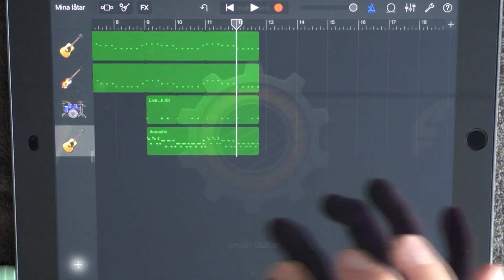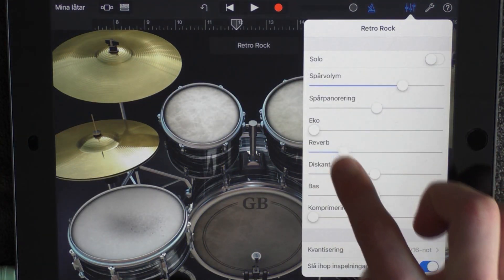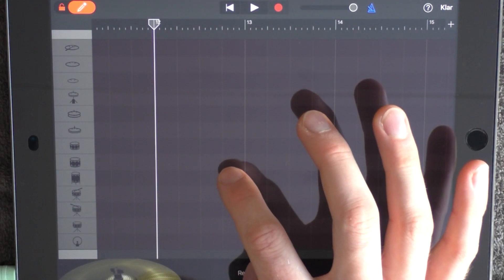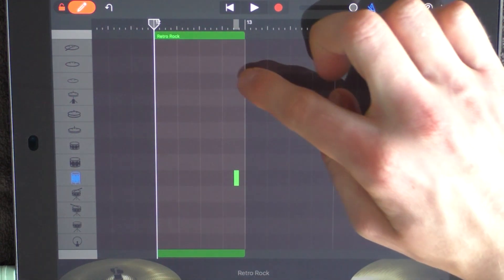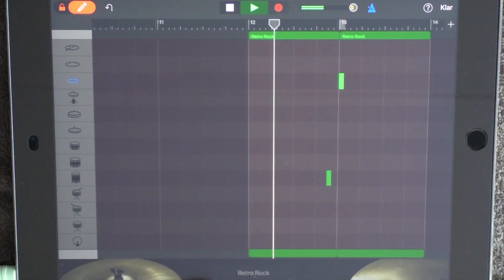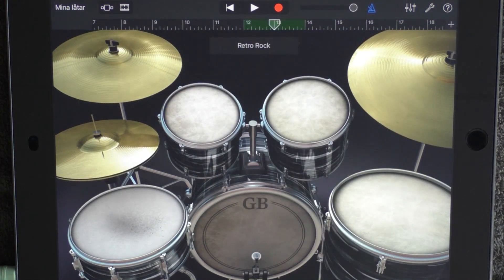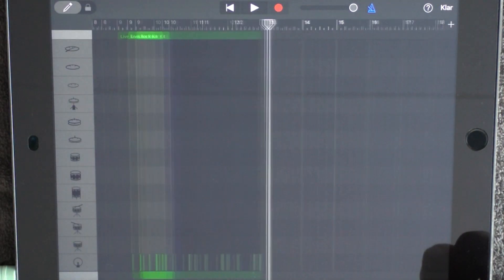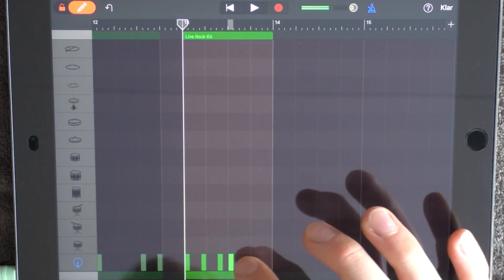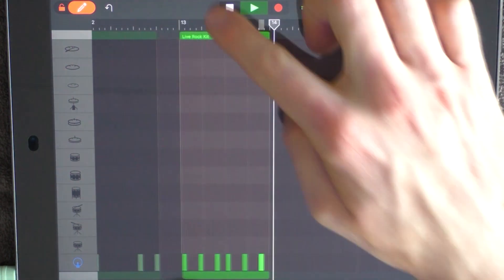At 12, add a drum and choose Retro Rock. Add some reverb, go into edit mode, and put out this one. Then also add a crash at 13. Go into the track view again on your drum, go into edit mode and add kicks like this, then loop this.